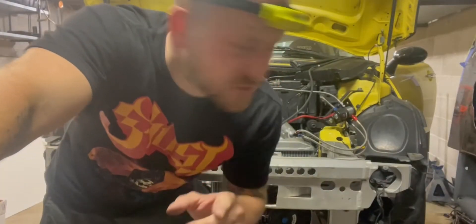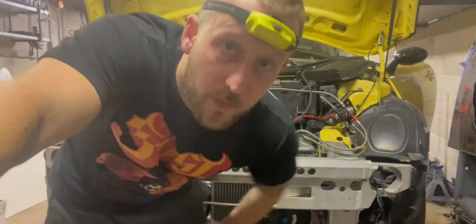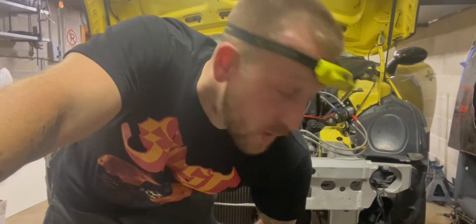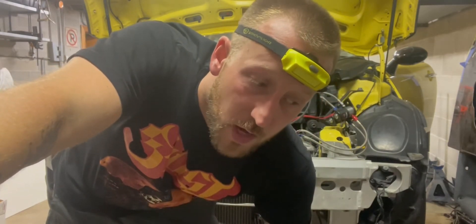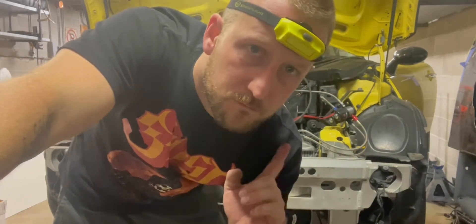I ran this vacuum line all the way to the inside because I just remembered the Halltech has its own onboard MAP sensor. So in theory I should be able to start it with this. If not, I've got something else going on. Going to try this.